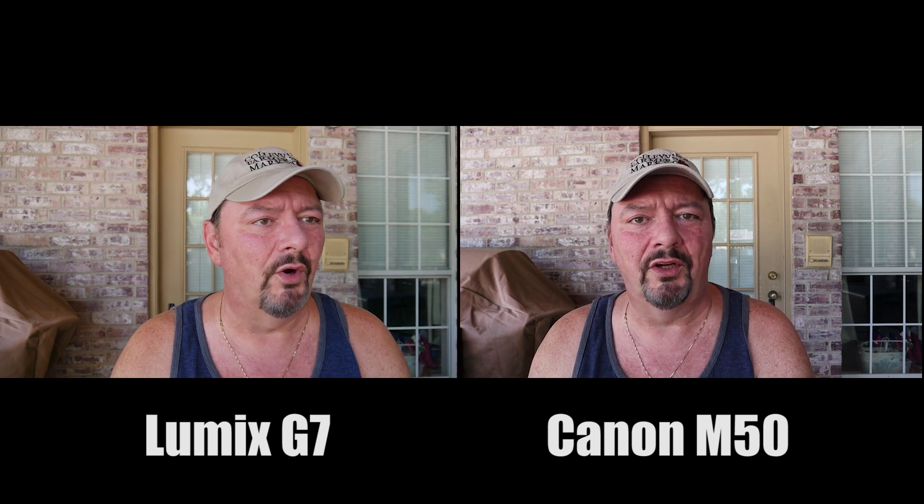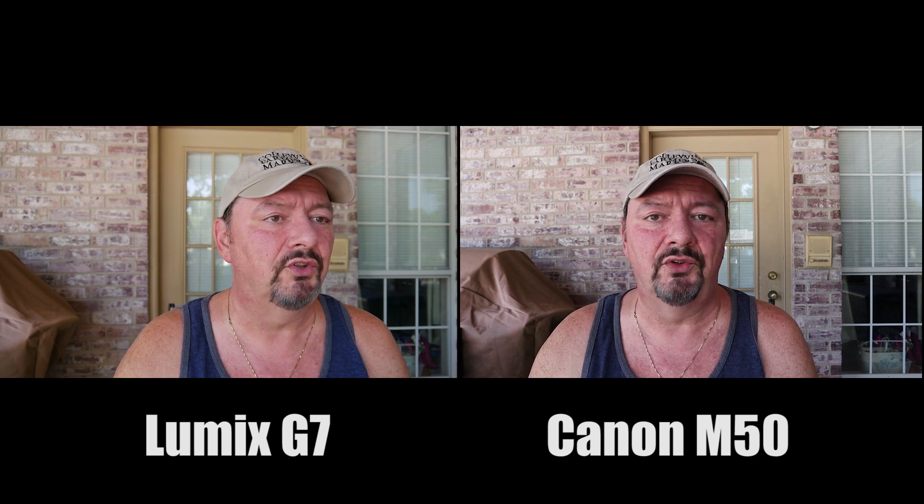And now the Canon M50. One, two, three, four, five. One, two, three, four, five.